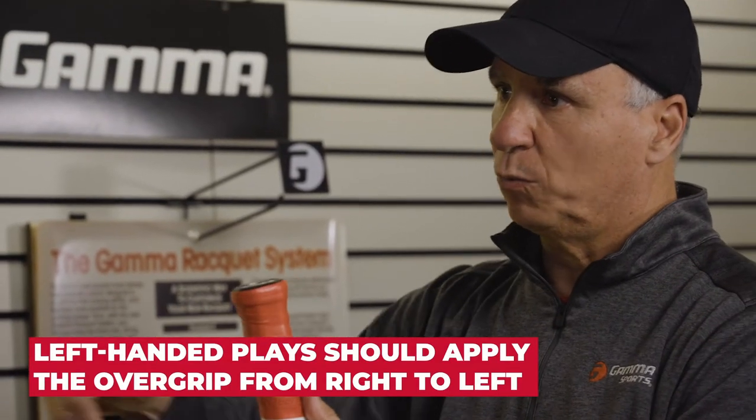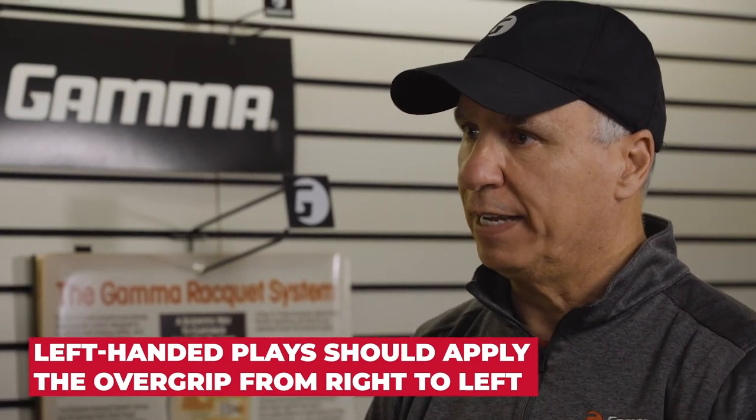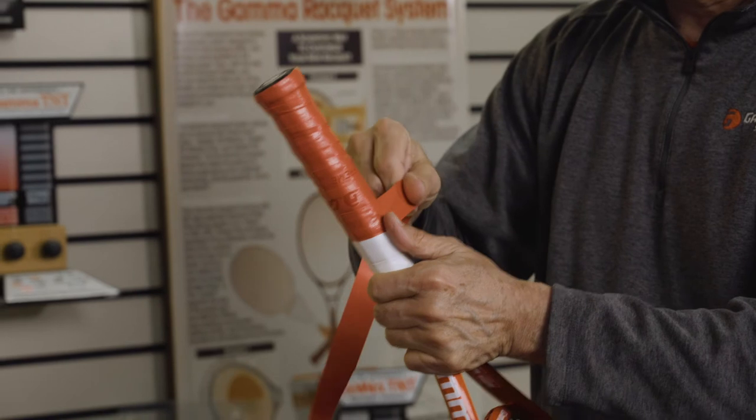If you're a left-handed player, instead of pulling from left to right, I would pull right to left. Because the way you turn in your hand, the wrap would be going with your hand — that way there's less chance of it separating as well. Being right-handed though, we're going to go from left to right.